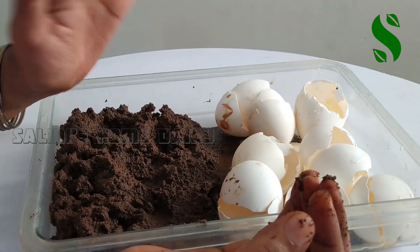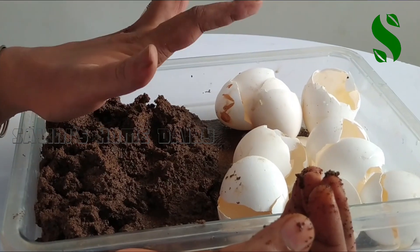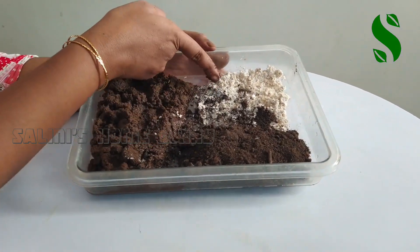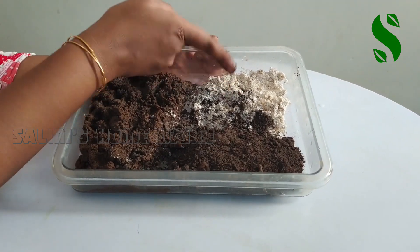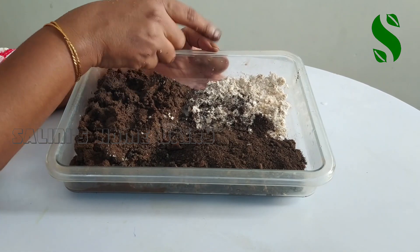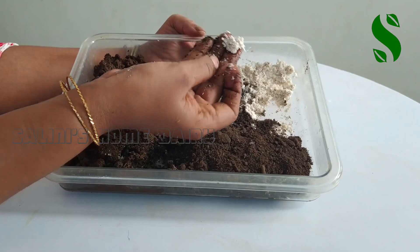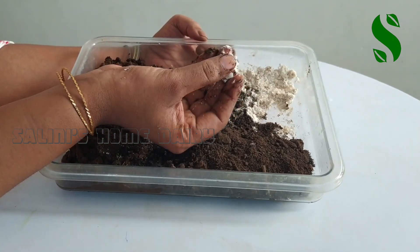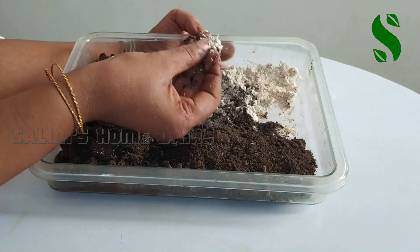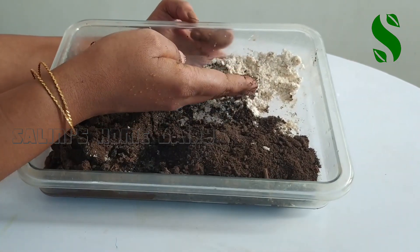If I pour the lid and let it dry, I put it in a bowl. I'll need to be able to mix it up. Try to mix it up. Take a second, the russi and a red one. Try to mix it up with a little bit.